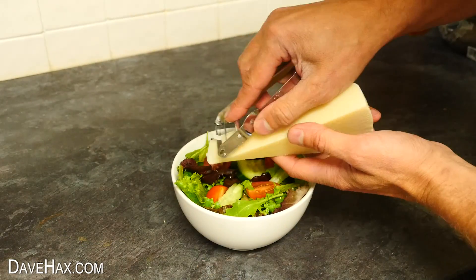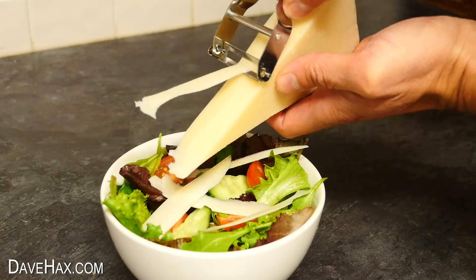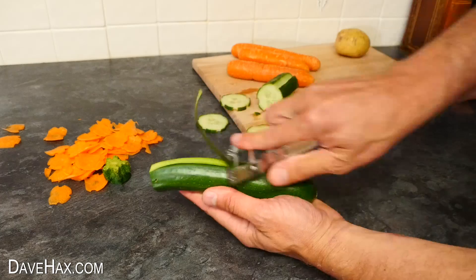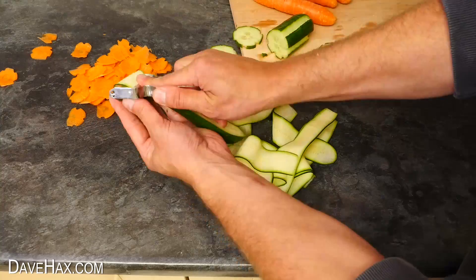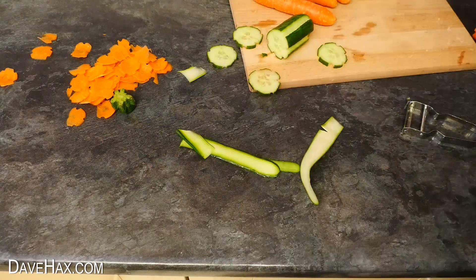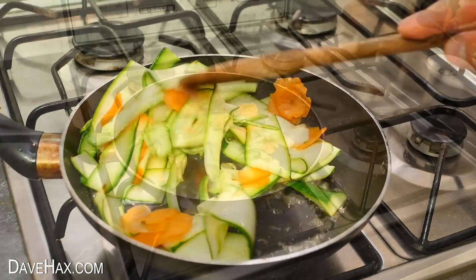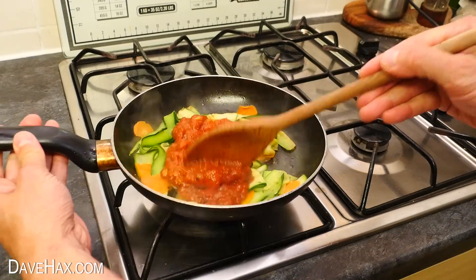You can use your peeler to cut some wafer thin slices of parmesan to finish off your salad. Or chop the top off a courgette and slice the whole vegetable completely with your peeler. You can cook this off with a splash of water — I added some of the carrot slices — then stir in some pasta sauce to make a super quick delicious meal.